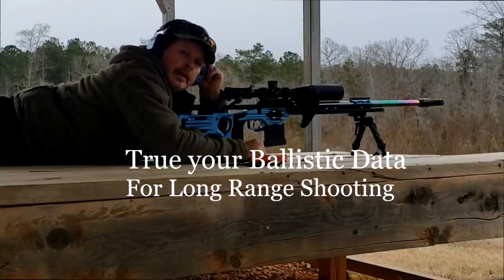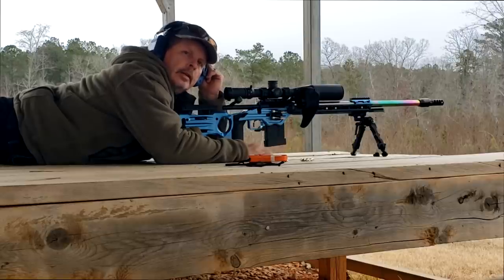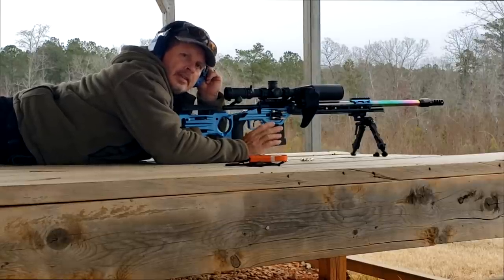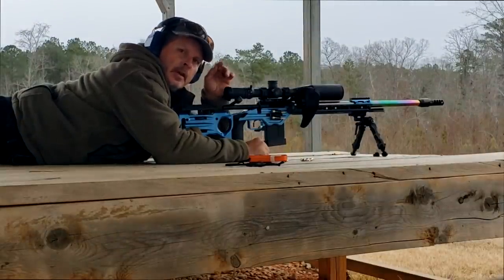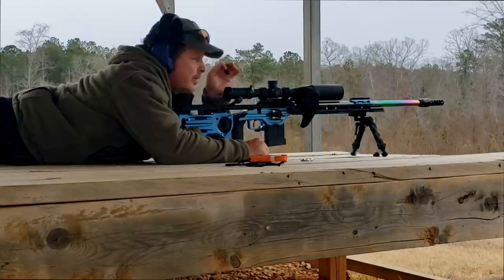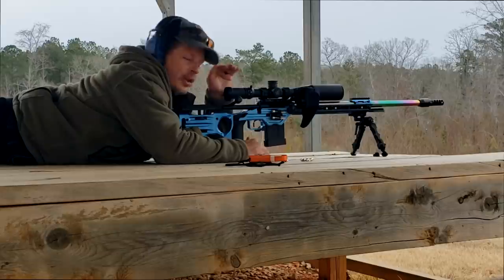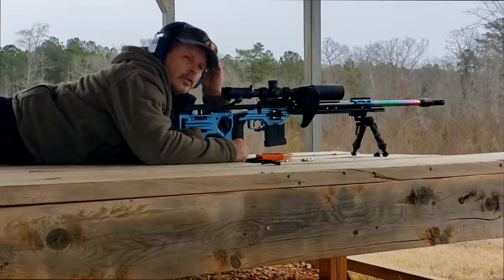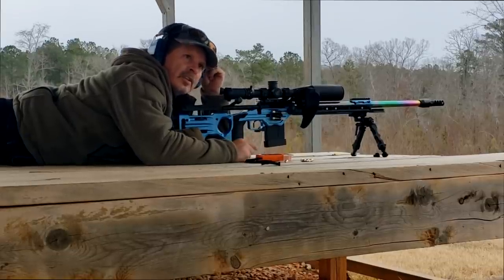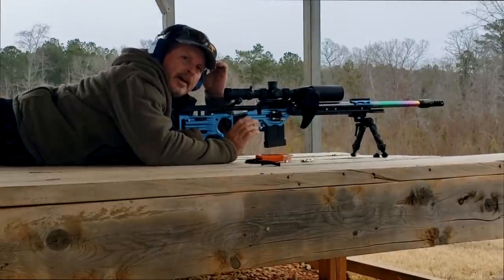Hi, Phil from Massapeast Arms. We're out here today at Swaggy Valley and we're going to go through a process called Truing Your Data. One of the things I see, especially with a lot of newer shooters coming into this sport or getting into long-range shooting, is that they rely too much on information other than what happens with their specific rifle and ammo to determine elevation adjustments in a Kestrel or ballistic calculator. What you need to do is actually verify. You need to true it.